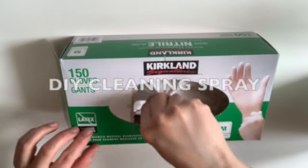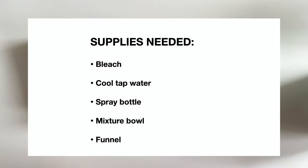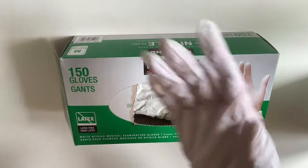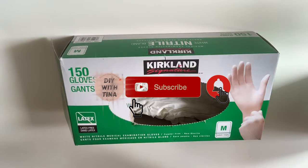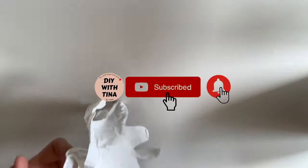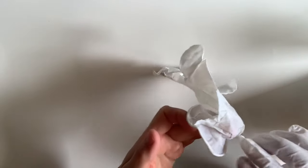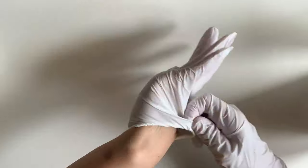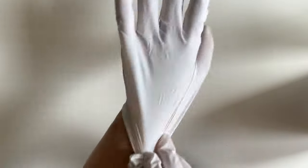Hi everybody! Today I show you how to make diluted cleaning bleach solution. We will make our own cleaning mixture using bleach and cool tap water, dispense it with a spray bottle, and wipe it down with paper towels. If you are looking to make your own disinfectant spray, substitute regular bleach with disinfectant bleach. Everything else remains the same as what I am about to show you.